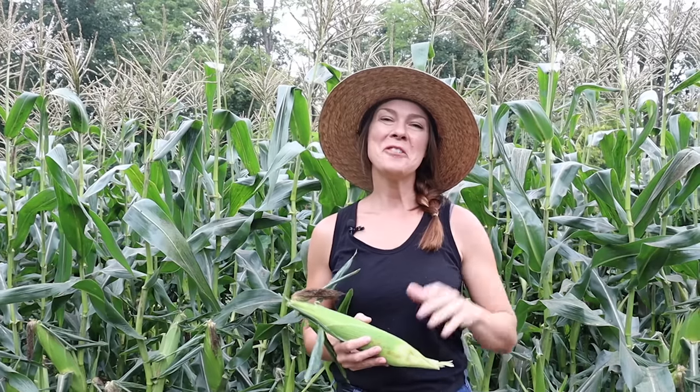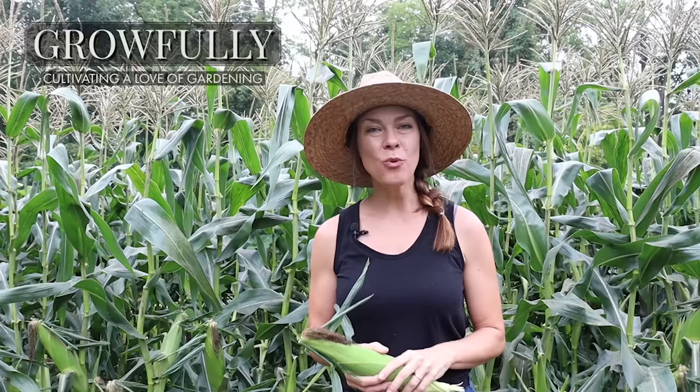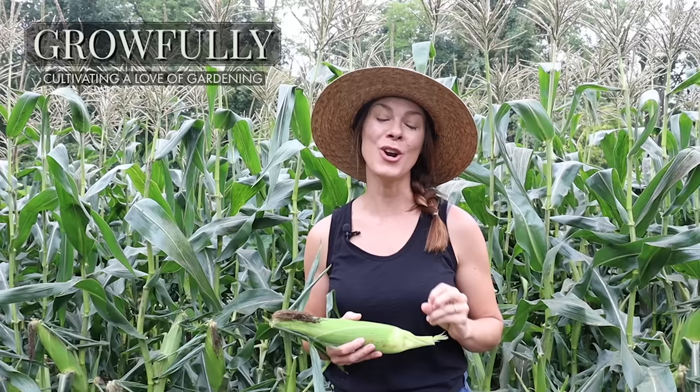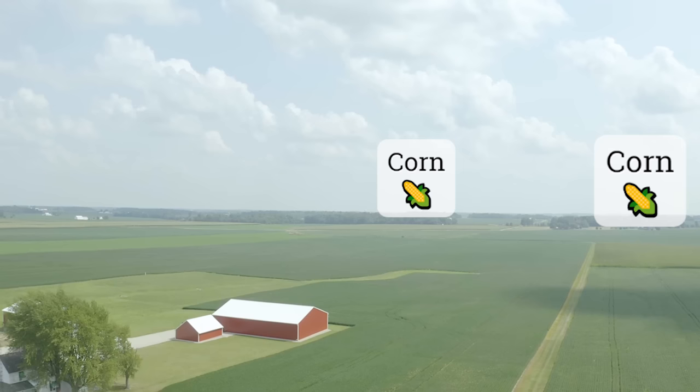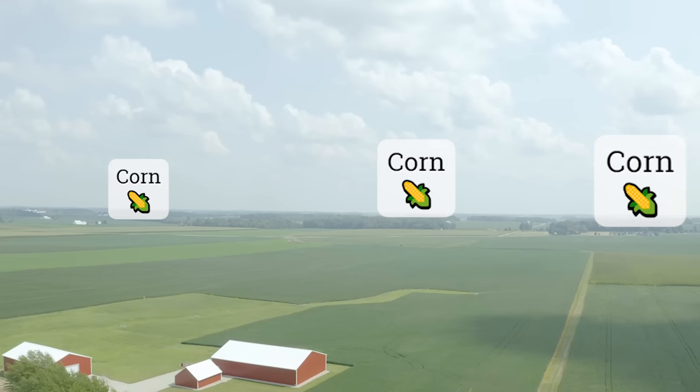Good morning, everyone. I am getting ready to harvest the last of my sweet corn, so I thought I'd take a moment to share with you all the top lessons that I have learned through the years towards having a fantastic harvest of corn, whether that's sweet corn or popcorn or flower corn, even ornamental corn. I live in Ohio, which admittedly can feel sometimes like the land of corn, and growing conditions in many parts of the state are quite favorable towards growing corn. However, there are a few things to keep in mind, no matter where you are growing, for a really fantastic harvest.